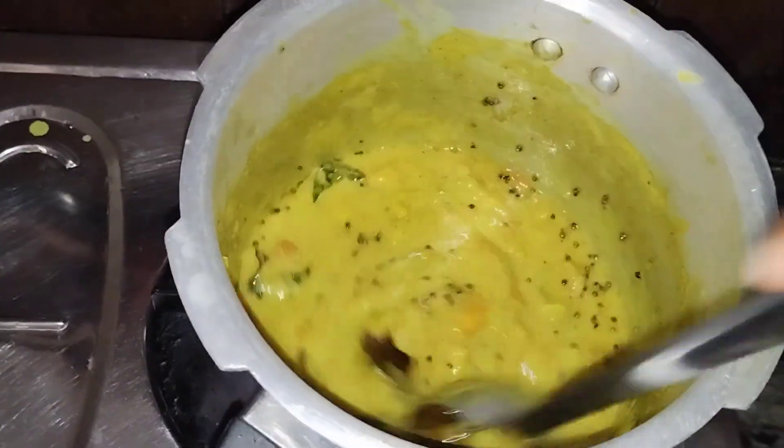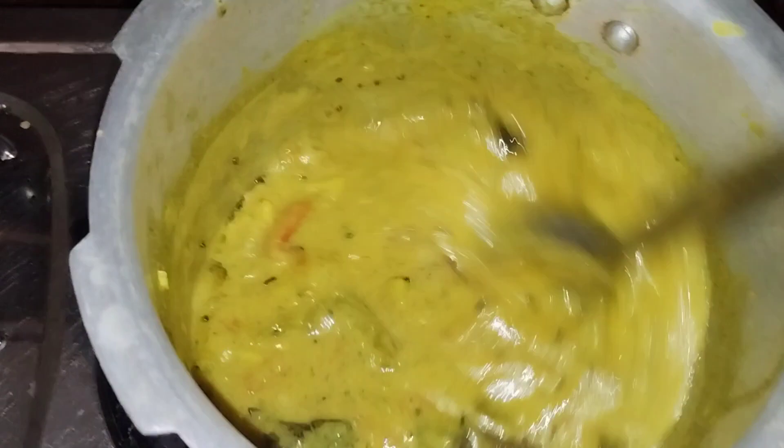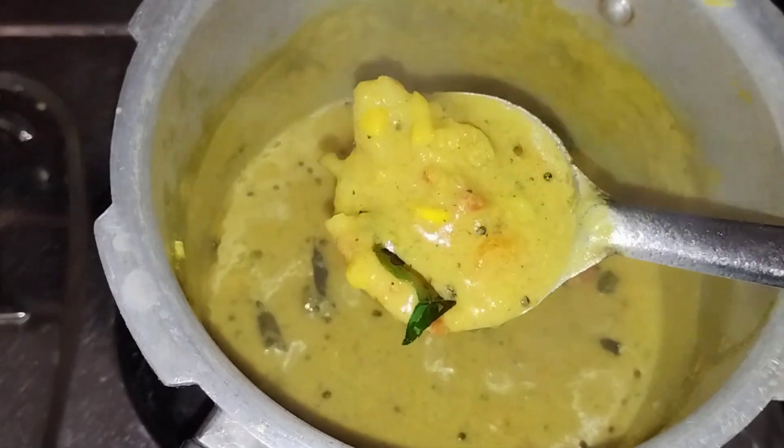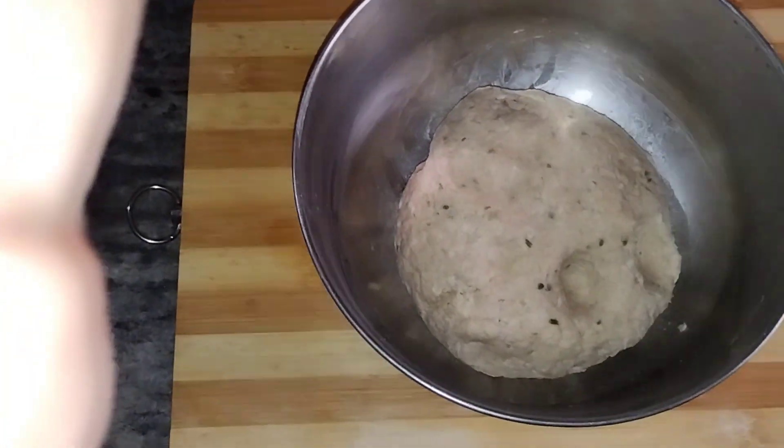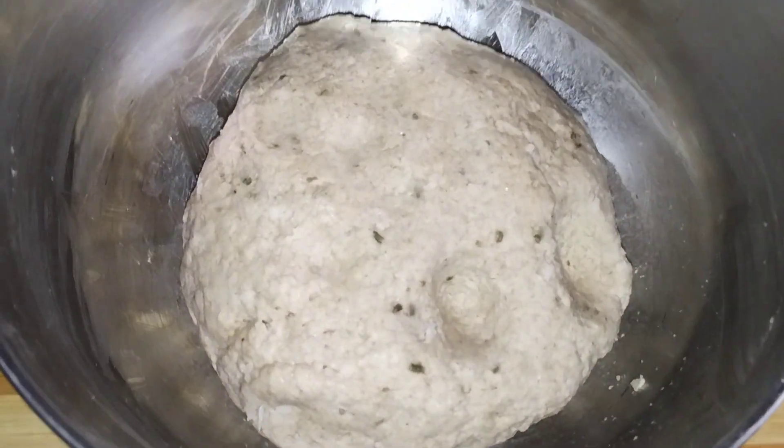Now we have to taste it. We are ready to add the rice. We will add the rice.